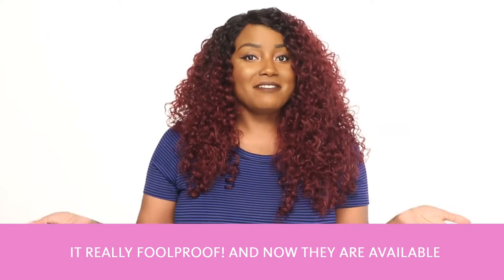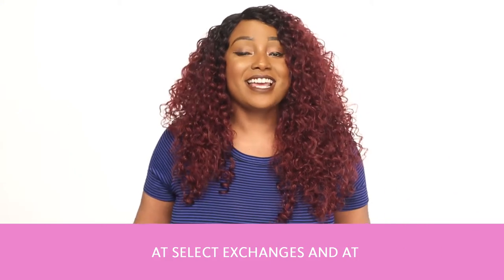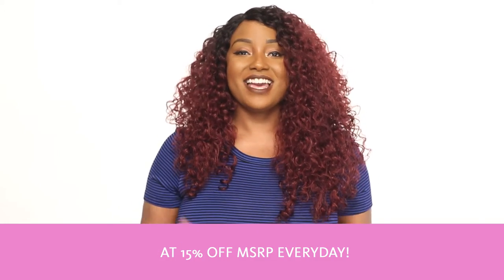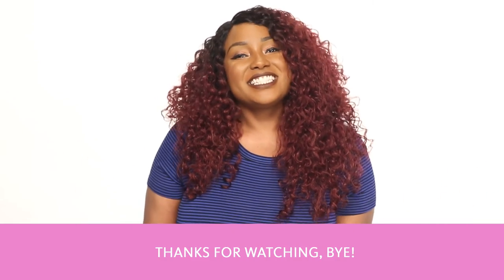It's foolproof. And now they're available at select exchanges and at shopmyexchange.com at 15% off MSRP every day. Thanks for watching. Bye.